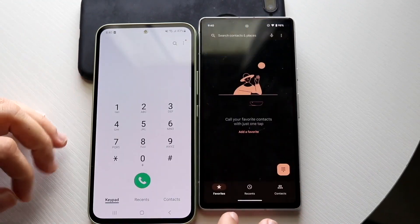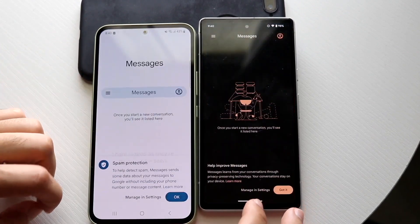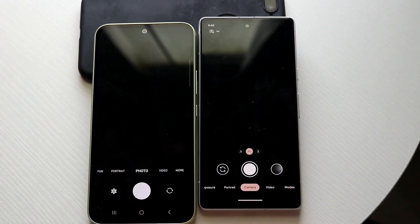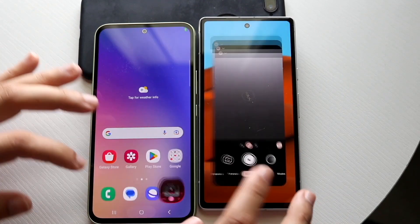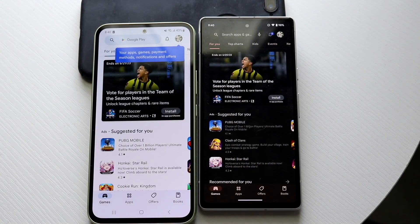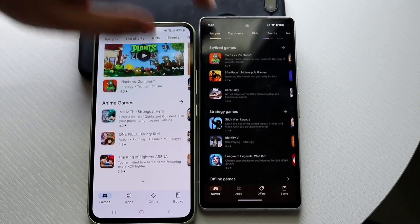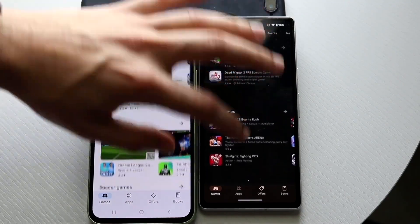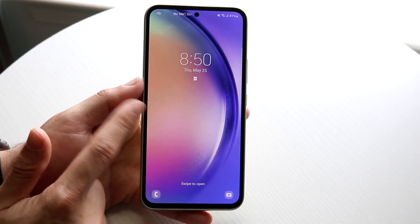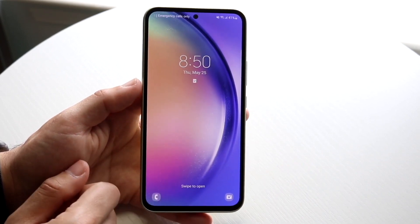Performance is probably the one area where Samsung could be doing a better job. We have the Exynos 1380 chipset, with 6GB of RAM on the base model going up to 8GB. I feel like this is a classic case where manufacturers could improve performance on cheaper phones. The Galaxy A54 is still kind of smooth, but it's just not a fast phone — that's kind of what happens with a device like this.